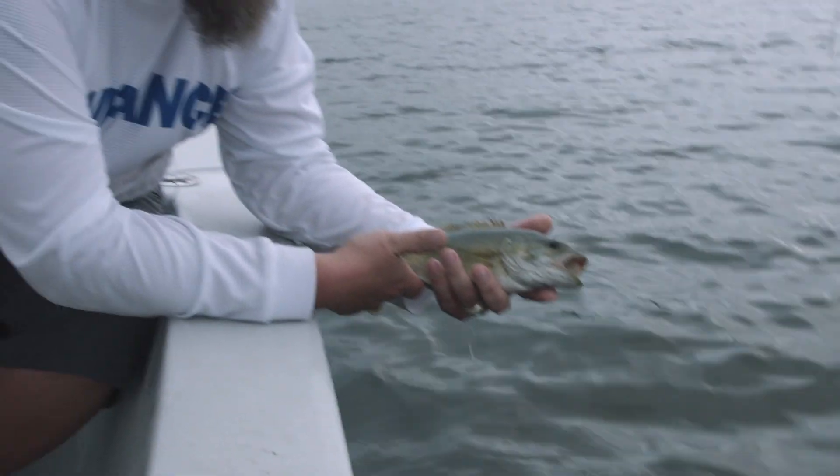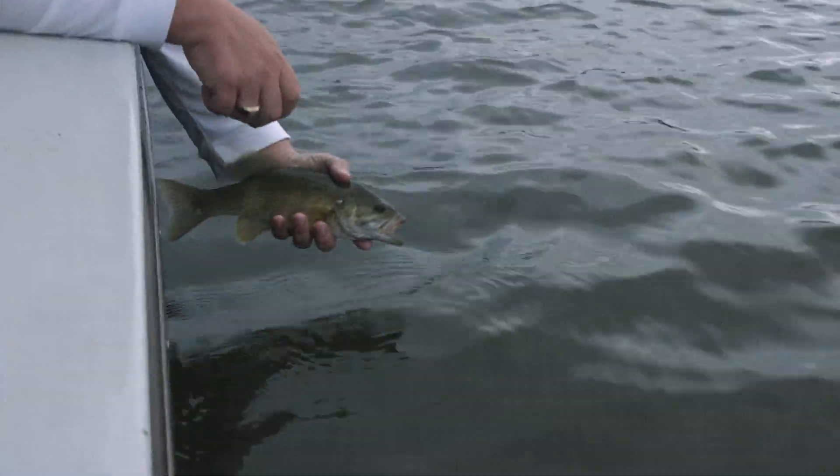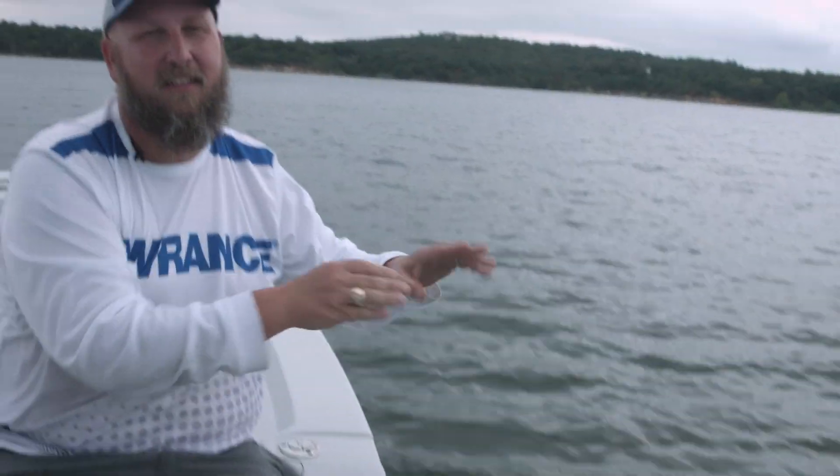Nice little smallmouth — good bite, good fight. Let's go ahead and let him go. When your sonar is set up properly, it makes it so much easier to find these fish.